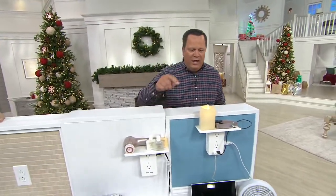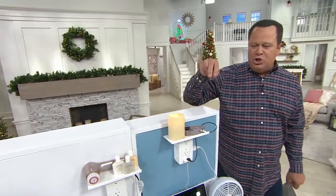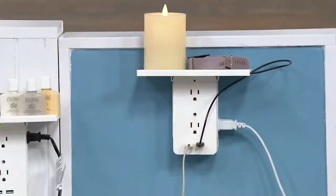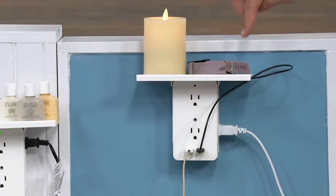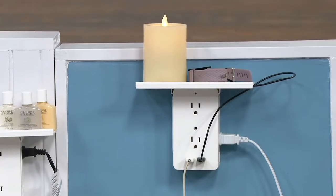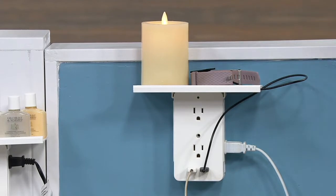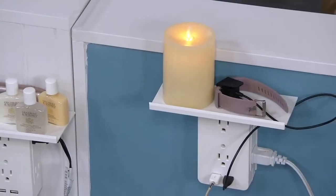This is our Socket Shelf. Plugging this into one outlet, you turn two outlets into six. Then we add two more USB ports, so now there are eight ports. And there's a little shelf up top so you can rest your cell phone there, your tablet, your curling iron, your Clarisonic face scrubber — whatever it may be.